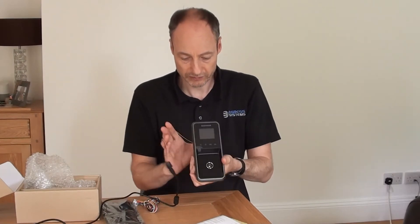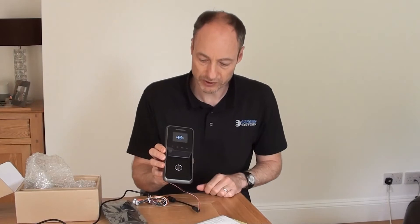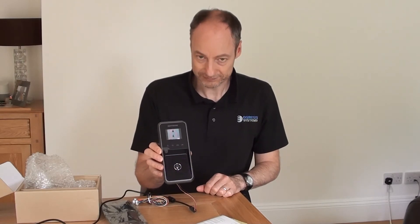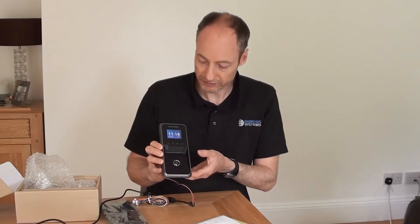And then it's going to start booting itself up. It just takes about 30 seconds to start booting up. And up it comes — we get the usual Suprema jingle as it comes up.